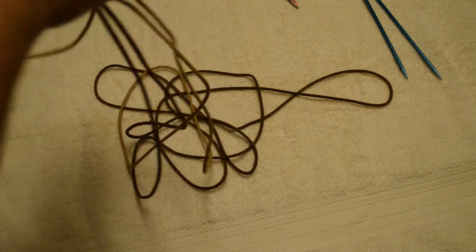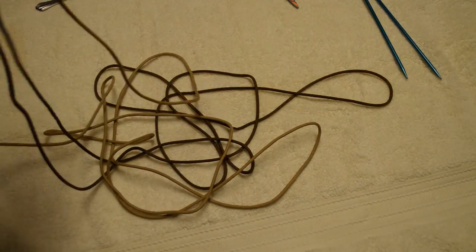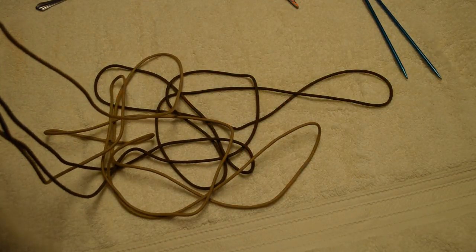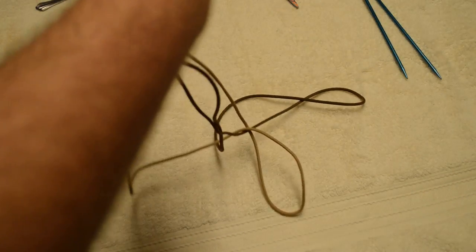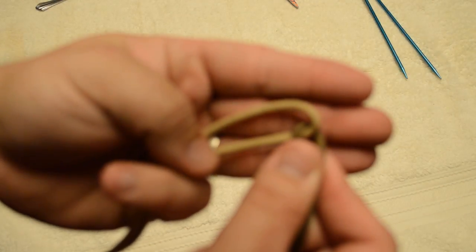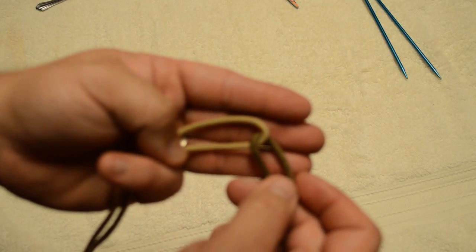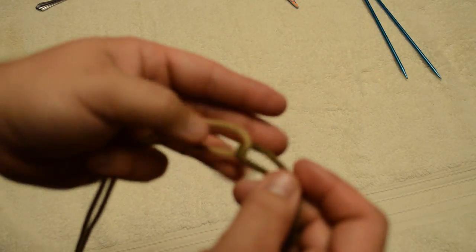I actually sell these fairly regularly on eBay and on a few Facebook pages in the fall, and I usually get about twenty to thirty dollars for them depending on how elaborate they are. You find the center of your two pieces of paracord, mark them, and then you want to loop them together — loop one inside the other — so if you were to pull them you wouldn't be able to pull them apart.